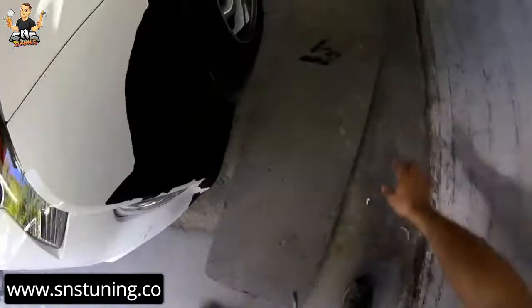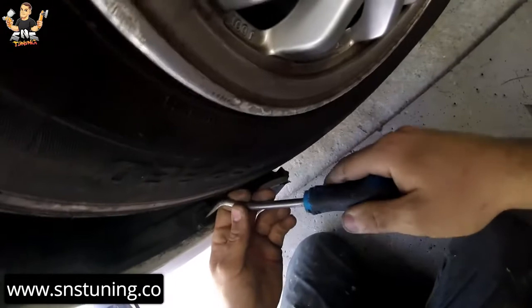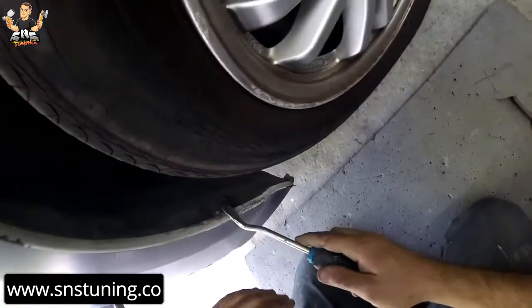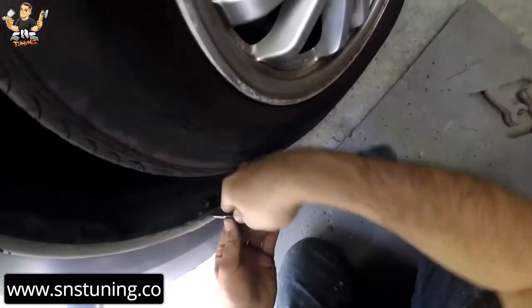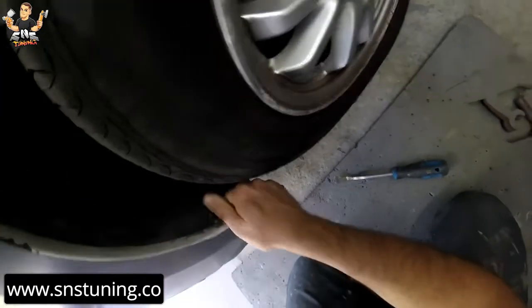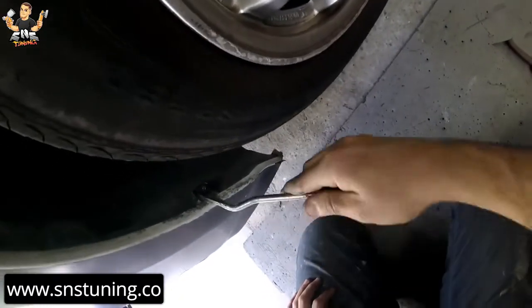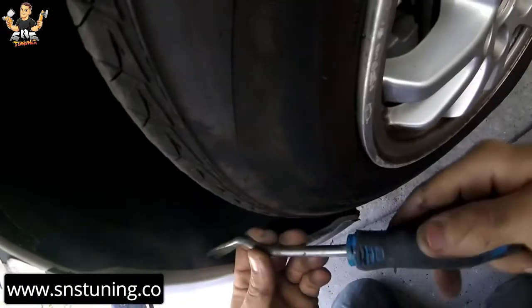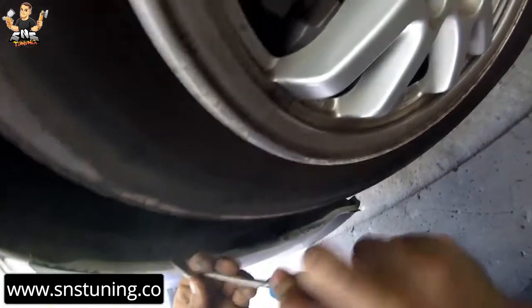You have to use a sponge — don't lay the bumper down on the floor to protect it. Just twist this rivet and pull it out just like that. Try not to break it, because it's very hard to find one. Twist again, that's it, and pull it out.